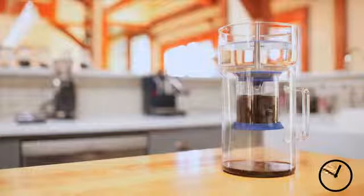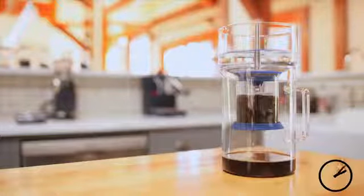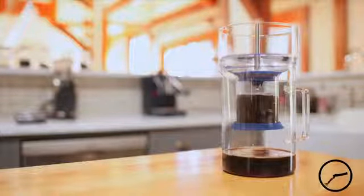We love the feeling of building anticipation in the slow drip cold brewing method. Drip by drip, the satisfaction from that cup of cold brew is multiplied.